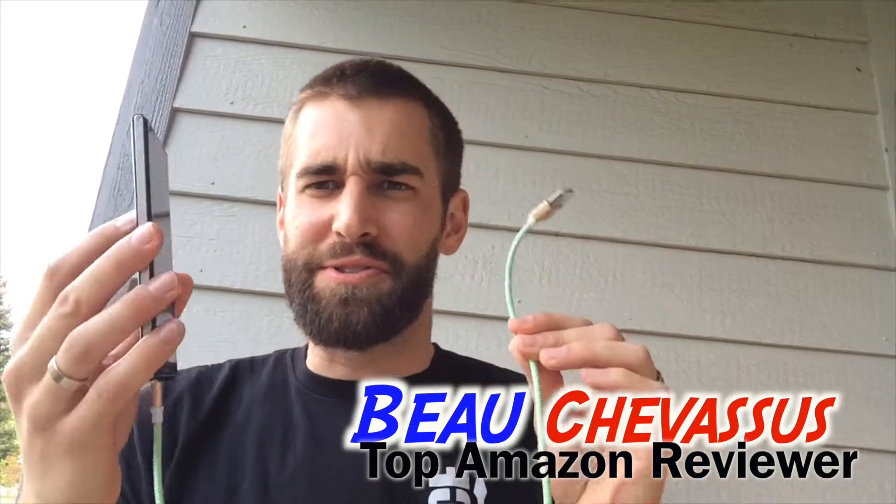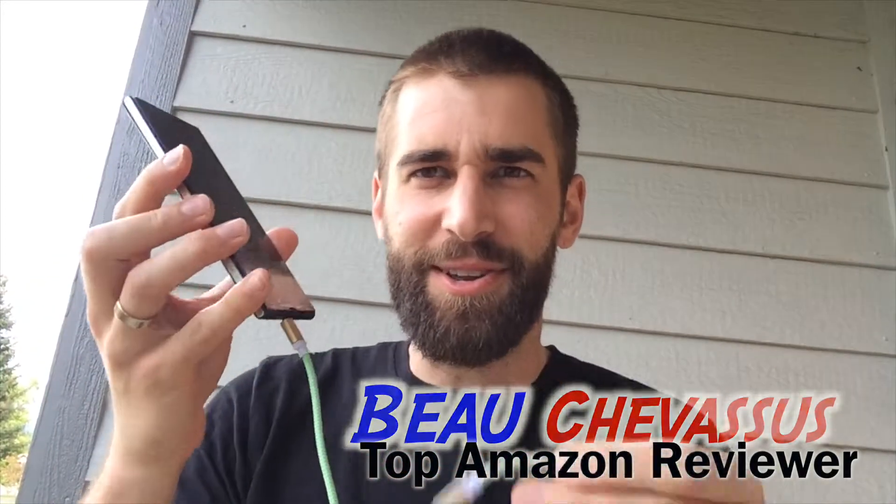Well hello there amazon.com, my name is Beau Shevisu. I review all sorts of fantastic things here on Amazon and across the internet. Today I'm coming to you, my loyal materialistic minions, with this from Magic T.